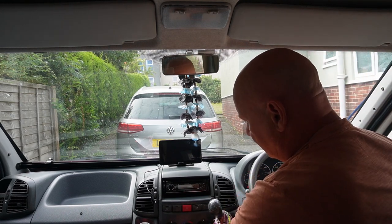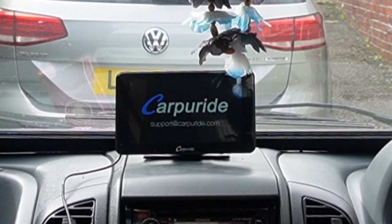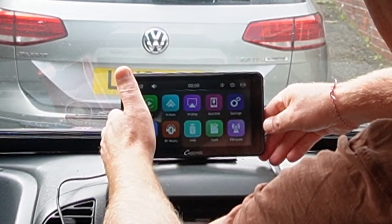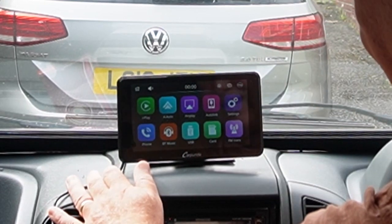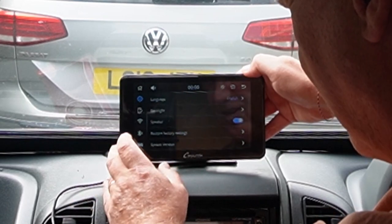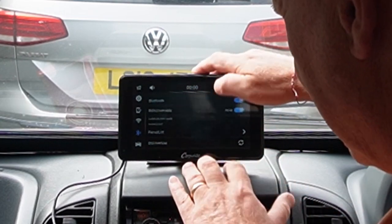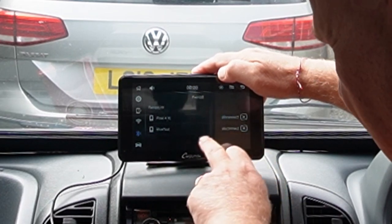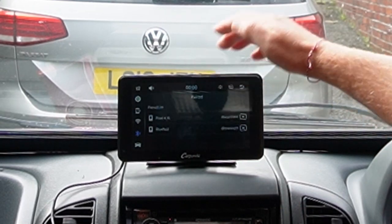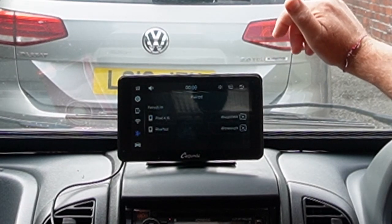I'm just going to turn the fans off and everything so we don't have any humming noise in the background. Plug it in and there it is — we can see it booting up. Now how did I know that someone had been connected to it before? I went into settings, went into Bluetooth, and into the paired list. And there you can see there's a Pixel 4 and a Blue Test. I don't have a Pixel 4, and whatever Blue Test is — so that's how I knew it had been used before. Quite disappointing.